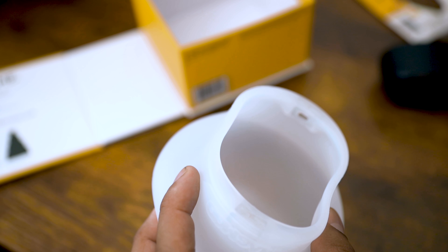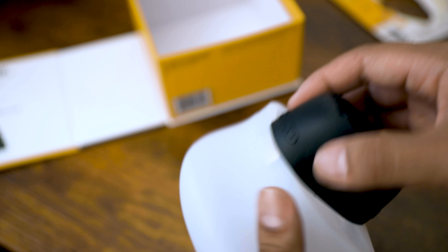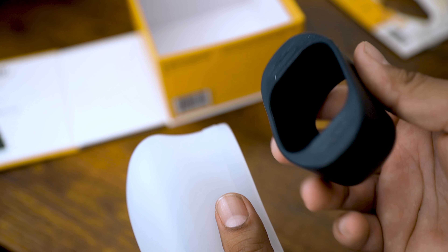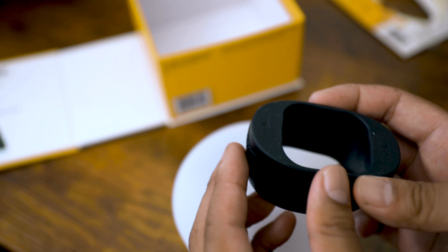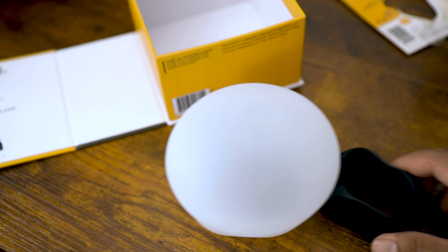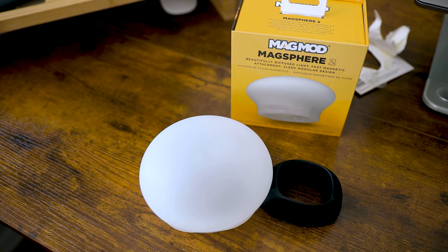So you can see — let me try to focus this in as much as I can. Now with the MagGrip — wow, it automatically jumped from my hand to the MagGrip, which is great. When you put this on your flash it will be expanded, so right now it doesn't look like it fits all the way around, but once it's actually on the flash it will stick properly across the whole MagSphere. So there you have it — the MagSphere 2 and the MagGrip combined, with a nice box to go with it.